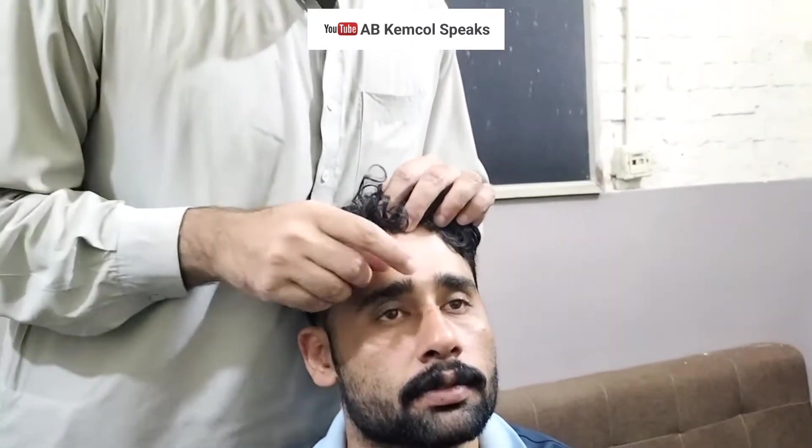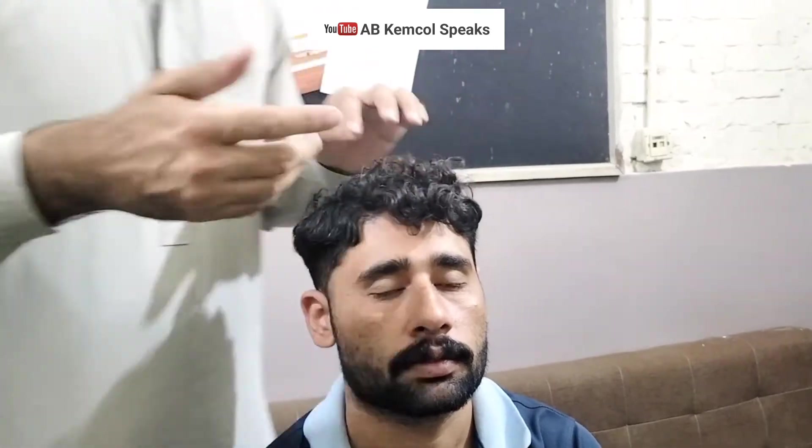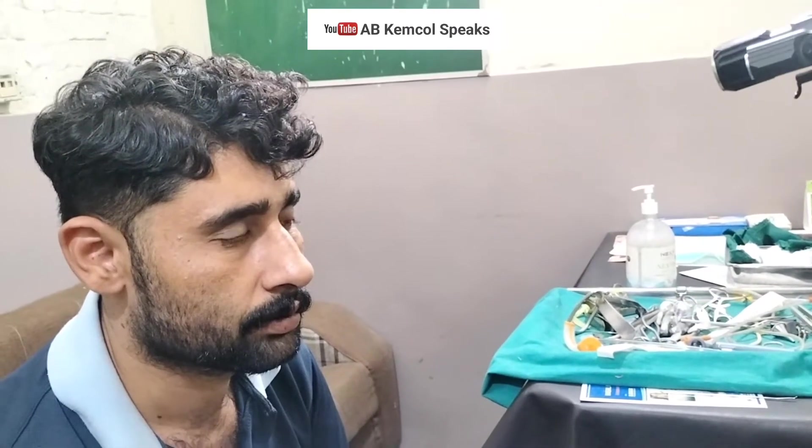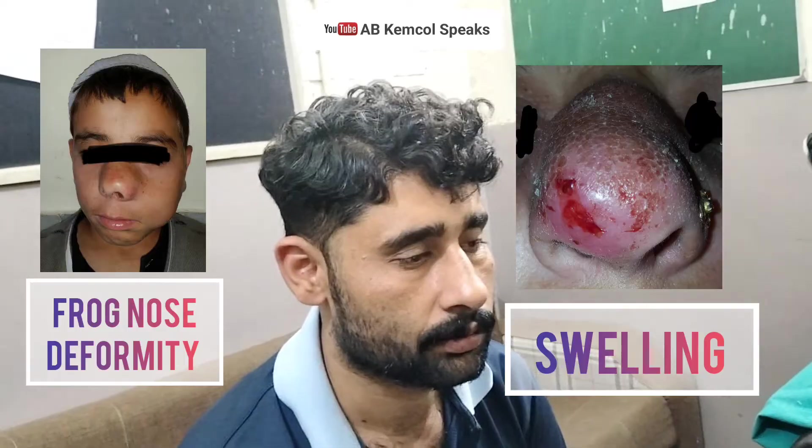From the head end, examine that the glabella or the nasion is lying in line with the tip of the nose. Then come back and sit down. When you have examined the shape of the nose, look for any scar marks, any surgery marks, and any swellings. In inspection, you then proceed with palpation.